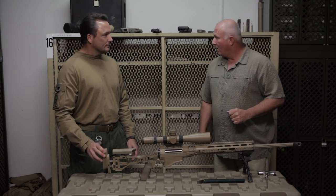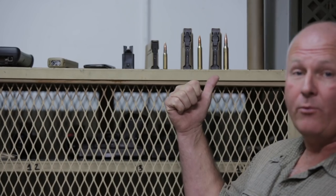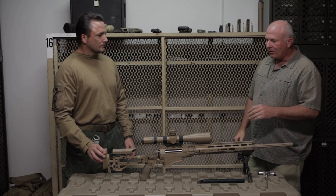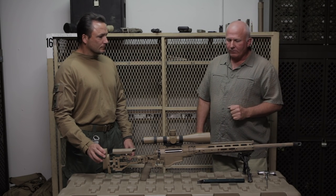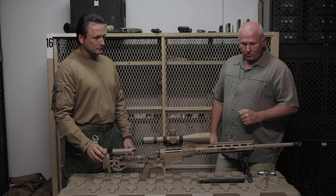This thing comes in the .308, .300 mag, and the closest we're going to get to the NATO standardized sniper round is the .338 Lapua. Excellent gun. Got a lot of rounds, a lot of time behind this gun, and I've found a new love. Great weapon system.